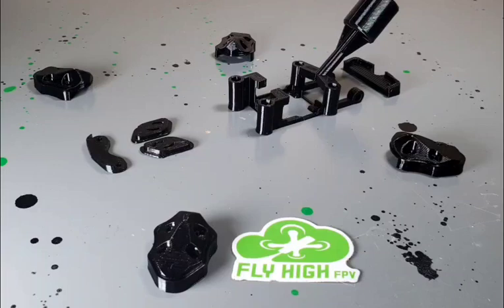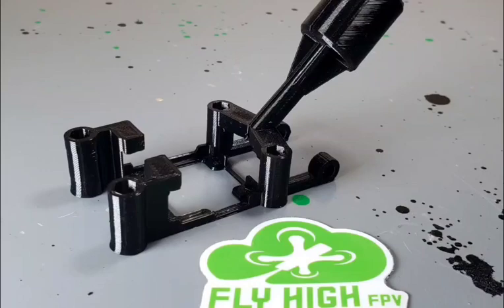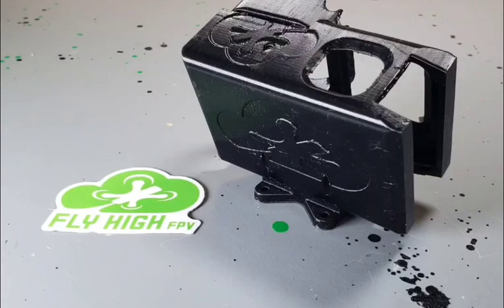Of course I 3D print everything you could ever want for it — bumpers for the front and rear, skids, air unit trays, lollipops for the O3, whatever kind of receiver antenna you need, rugged GoPro mounts, and any kind of GoPro or action cam you can ever imagine.